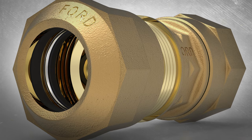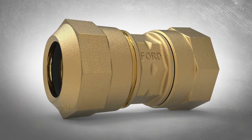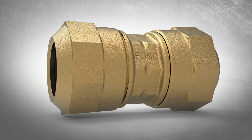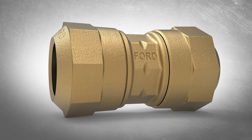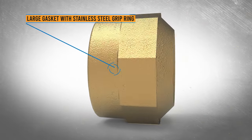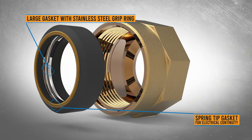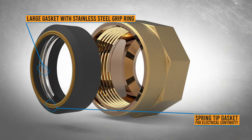The Ford quick joint compression fitting is a one-step connection with a positive and externally viewable stop. Simply tighten it until the nut touches the nut stop. A large gasket and stainless steel grip ring are drawn down together as the nut is tightened, providing a hydraulic seal and mechanical restraint at the same time.